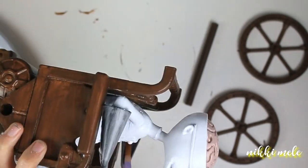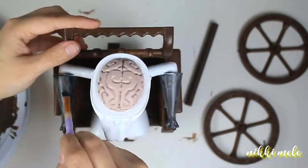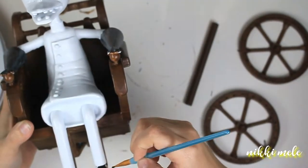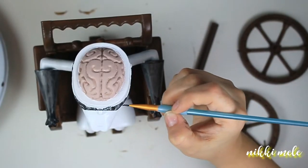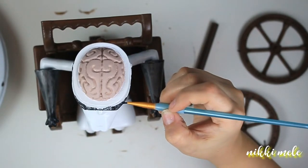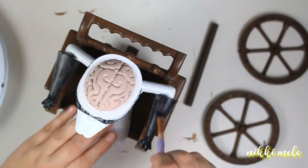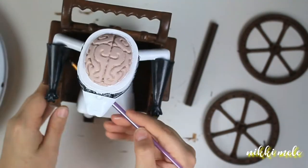Now you see me painting his gloves and this paint had terrible coverage. I think this one was the Craft Smart brand from Michael's. So FYI, if you need a black paint that has good coverage, don't get that. I ended up having to do about five coats of this black paint to get good coverage.